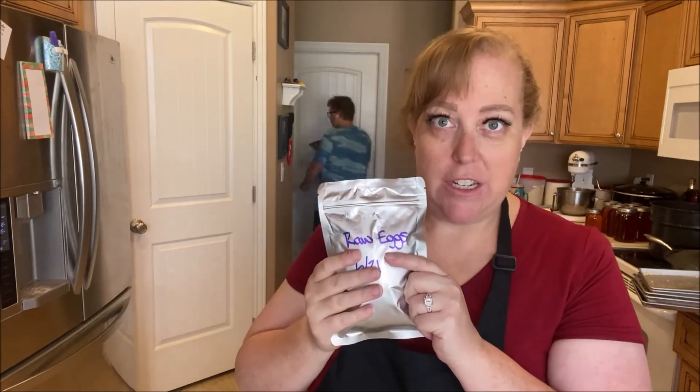These are really awesome. If there is an egg shortage, freeze dried eggs are a great option to have on hand.